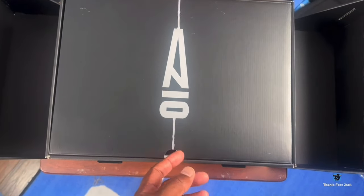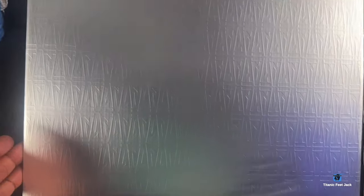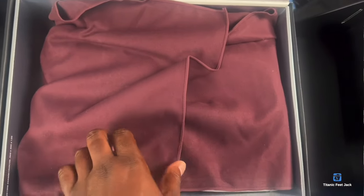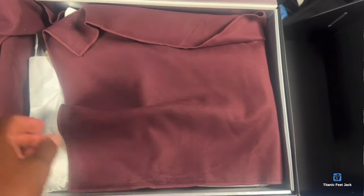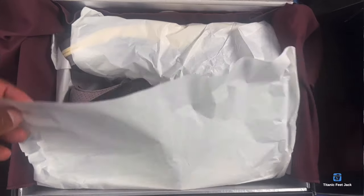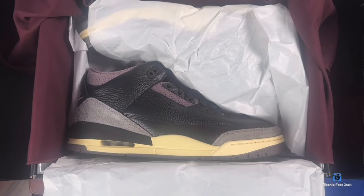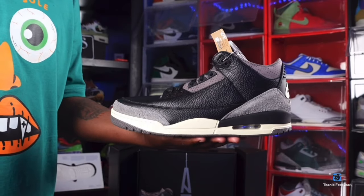Here's the box — it opens kind of like this. You can see the 'A' on top for A Ma Maniére. Fold it open and you got the A's right here, the A Ma Maniére logo, and you have the cloth in it with the colorway. Fold the paper open — Air Jordan Retro 3, A Ma Maniére — and take it out of the box.